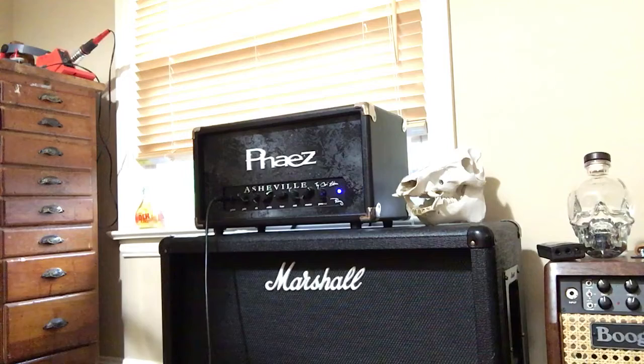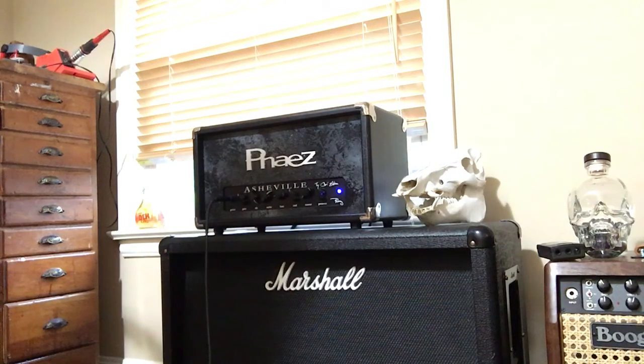I've got the gain on about four. I'm using an Ibanez with Seymour Duncan Black Winter pickups. I'll just play a little bit and gradually increase the gain.